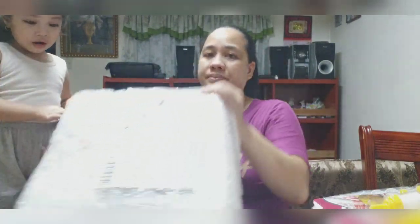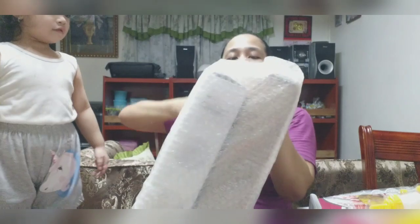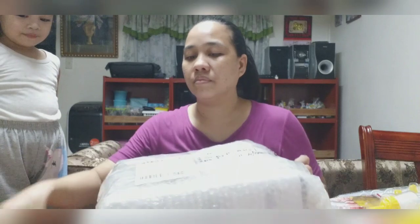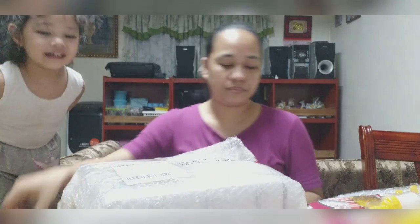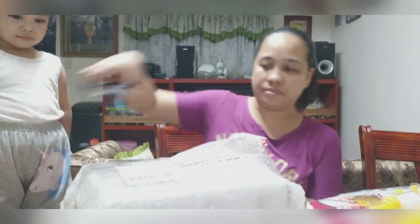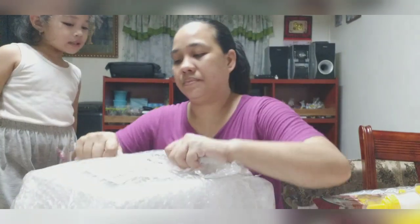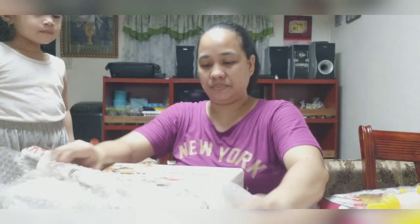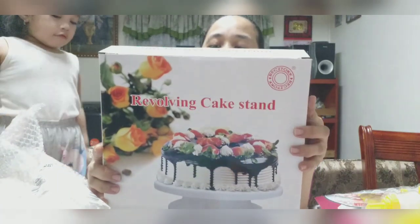Ang malaki yung rice. Ay, mam. Ay, papa, daddy, body — I'll be ready. I'm ready. Wow.